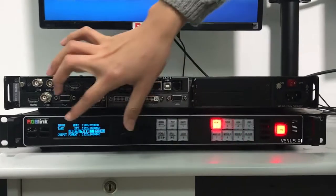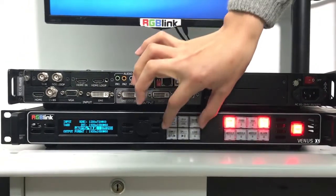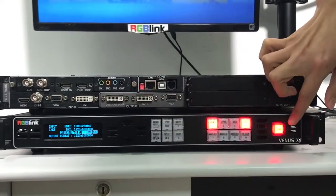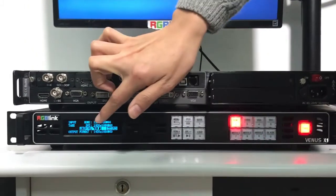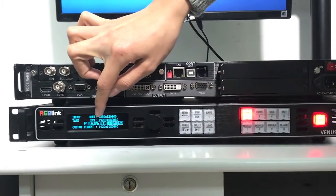Then we go to the front panel. We've got a menu button, function buttons, signal buttons, and a take button. The take button is for previewing the signal. It indicates DVI input.